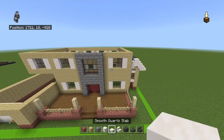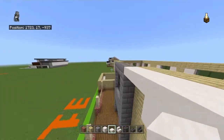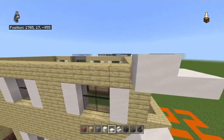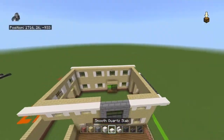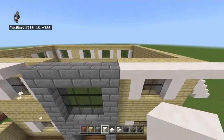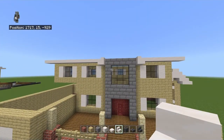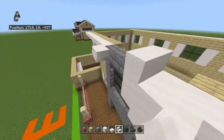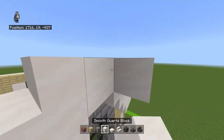Let's do the upper roof first. Off the birch planks at the top section, place a row of upside-down smooth quartz slabs off the front and back, overhanging by one on whatever side it can. Break the upside-down slabs left and right of the stone brick section and place a smooth quartz block. Bring it forward with a stair facing away from the center of the stone brick section. Bring the other stair in with an upside-down stair, up of the stair, in with an upside-down stair, up of the stair, then place a block in the middle with a slab on top.